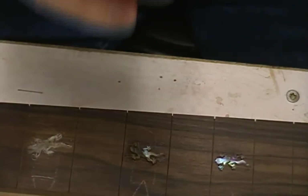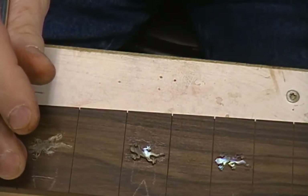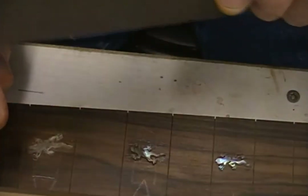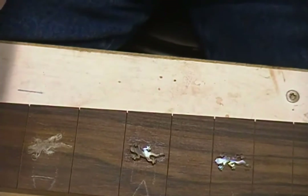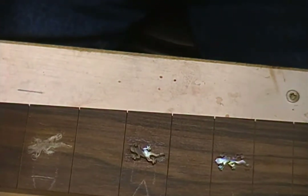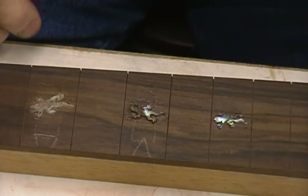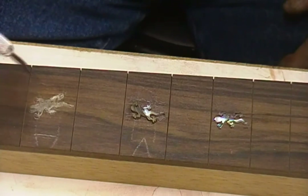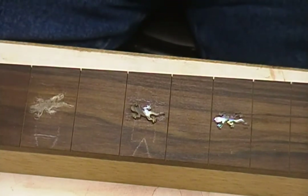A sharp X-Acto knife blade. If you get tired of changing blades you can even resharpen it on a stone just to give you a good little edge. I'll bring you back when I've got something going on here — I'm going to go ahead and route a pocket and let you see that.